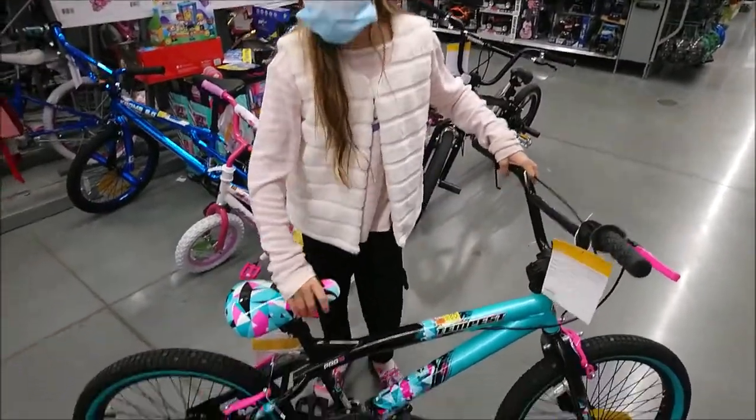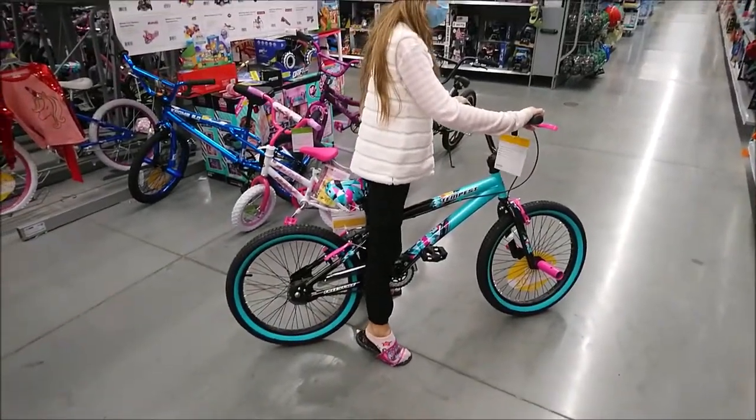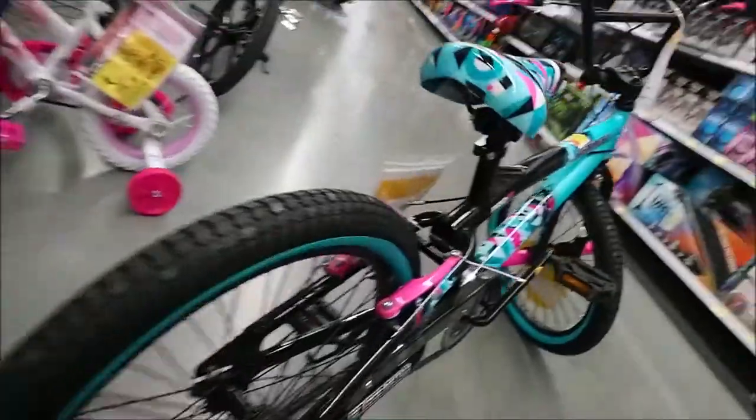I need my seat higher. I'm going to show you — this is how I'm actually sitting. I'm supposed to sit like this, so instead of walking like this, I should walk like this.